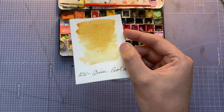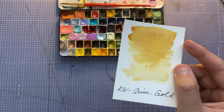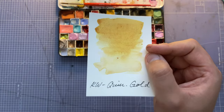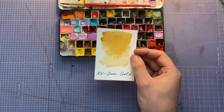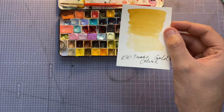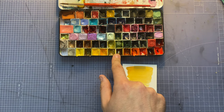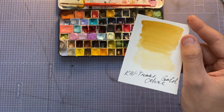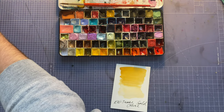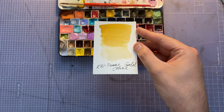The Quartz Creations color is called Acridon Gold. I absolutely adore this one — it's a granulating yellow with deep brownie-orangey granulations happening. Next one is Quartz Creations Transparent Gold Ochre. I wanted a really nice yellow and this one's a bit more muted. I've gotten rid of the siennas and other ochres, so this is the last ochre on the palette.